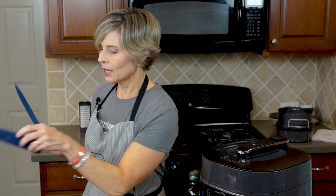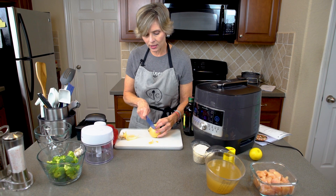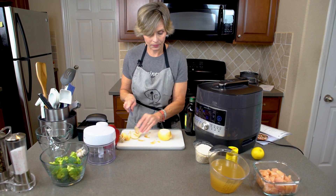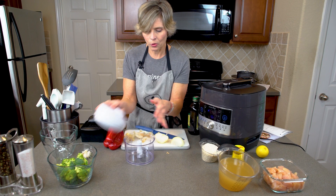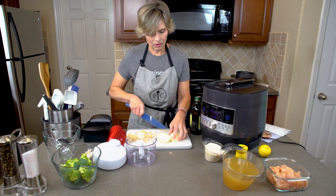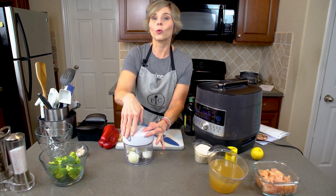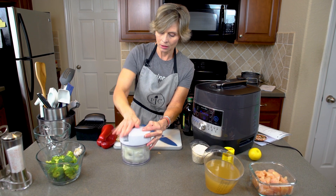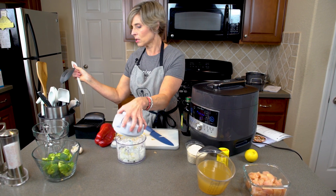The first step in our recipe is to chop up the small onion. For that I am going to be using our manual food processor. Let me take off the skin of the onion. If you've watched my videos you know that I love using the manual food processor — I use it almost every day because we put onions in almost everything we eat. Pop the lid on and just give it a couple of quick pulses, then set that aside.